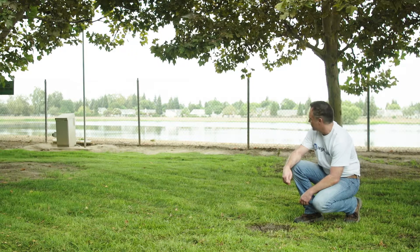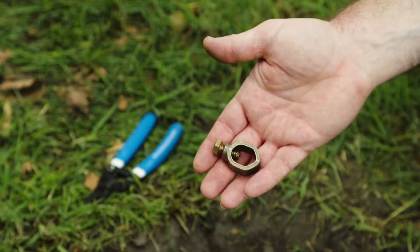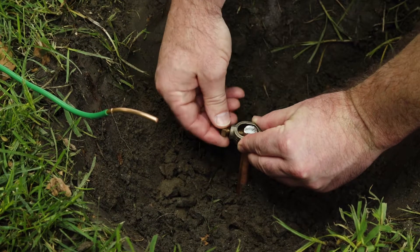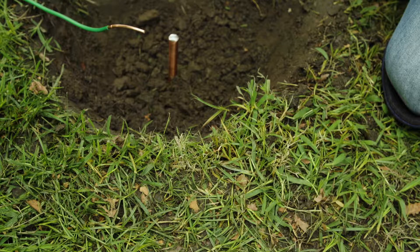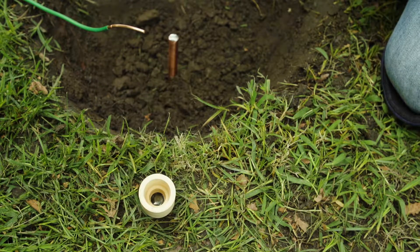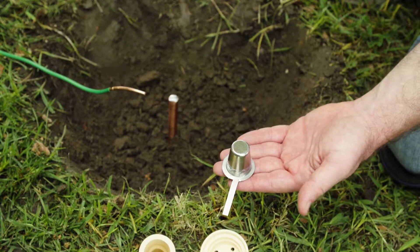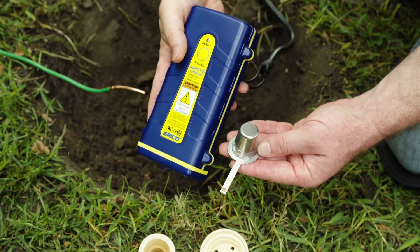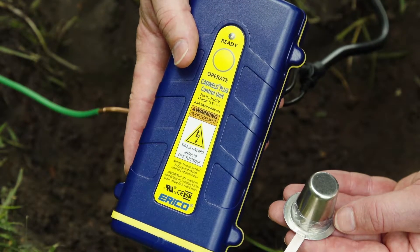Ground rods should be installed a minimum of 10 feet from the wiring network. Connection of the grounding wire to the ground rod can be with a simple ground clamp or with a cad weld connector. For a permanent installation, a cad weld connection is recommended. These connectors are permanently welded with a special cap connector fused with an exothermic chemical reaction. A cad weld igniter is required to install, and different connectors are available for different types and quantities of ground wires.